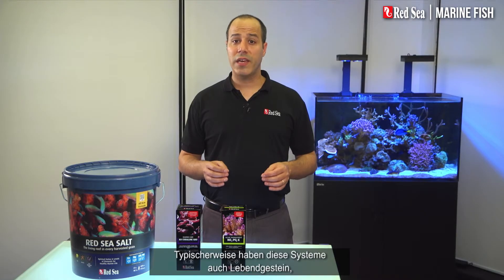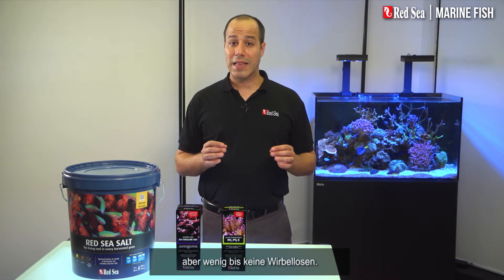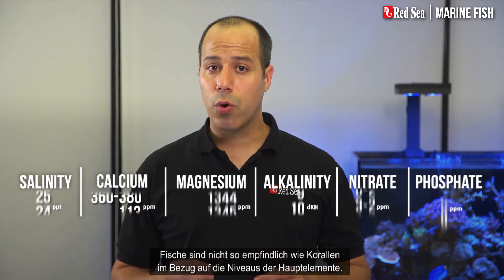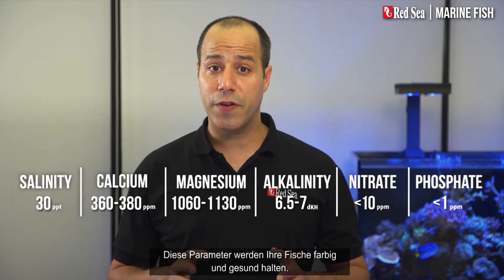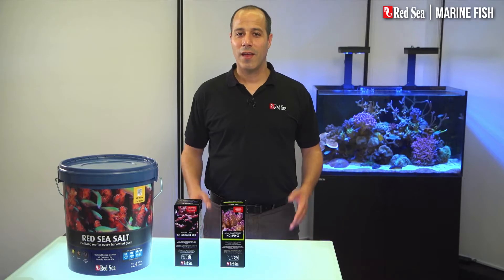Typically, these systems also have live rock, but little or no invertebrates. Fish are less sensitive than corals to the levels of the main elements. These parameters will keep your fish colorful and healthy.